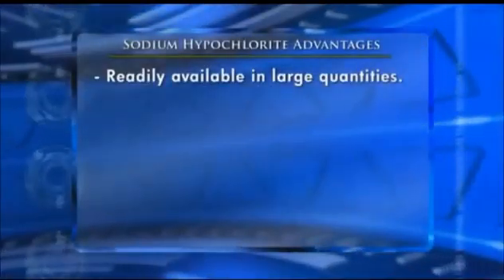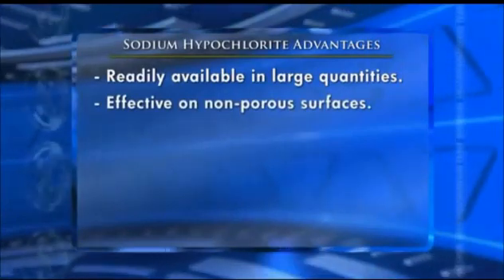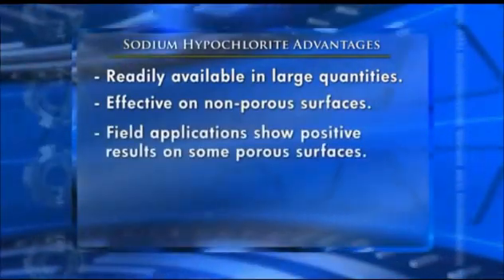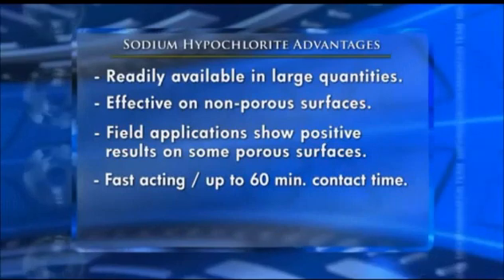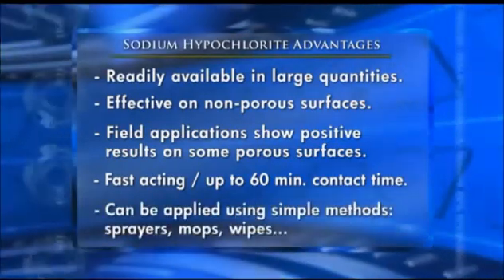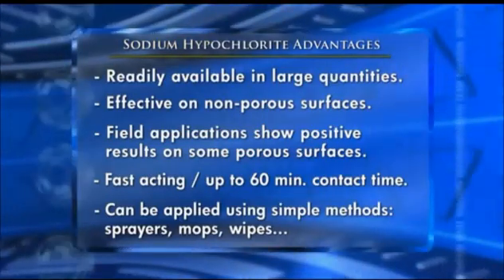pH-amended bleach solution has a number of advantages for the decontamination of anthrax. It's readily available in large quantities at low cost. It's effective on non-porous surfaces and some field applications show positive results on some porous surfaces. It's fast-acting with up to a 60-minute contact time. Additionally, pH-amended bleach solution can be applied using simple methods such as sprayers, mops, wipes, and other applicators.